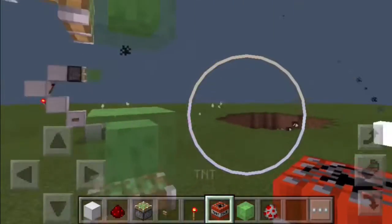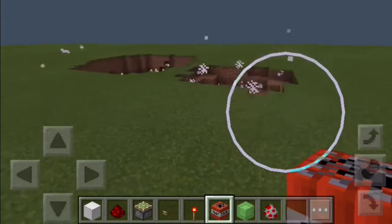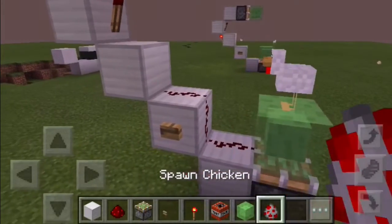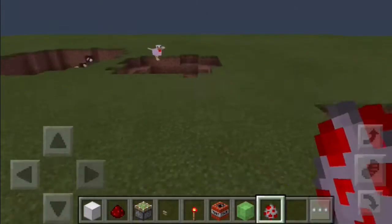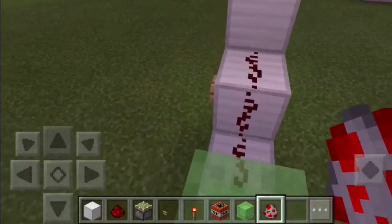Now you can launch your TNT. Have I mentioned that this can also launch chickens and yourself? So I'll just show you that right now.